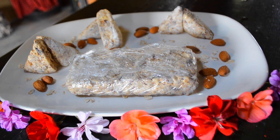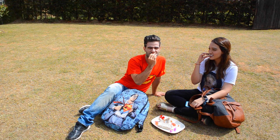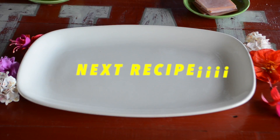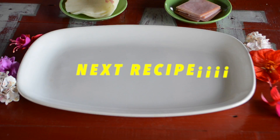When solid, you can cut a bunch of bars any size you like. Hope you enjoy it! As you can see, we're going to prepare a couple of recipes today.